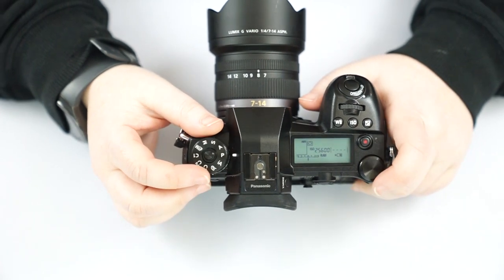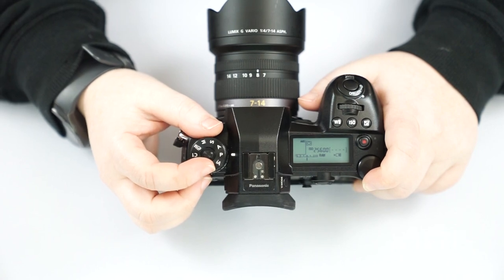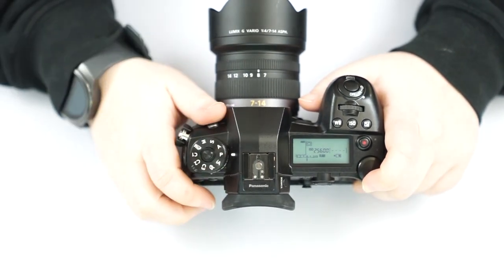For the rest of the menu modes, we're going to go over everything in P mode, because in auto mode it really limits what you can change. P mode will cover everything that's available.